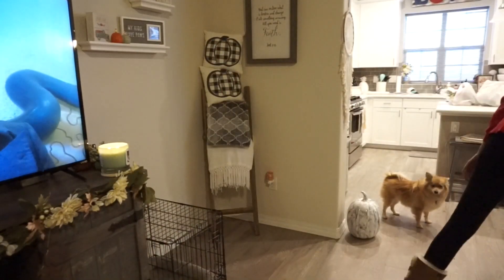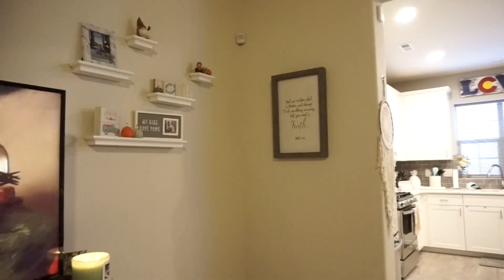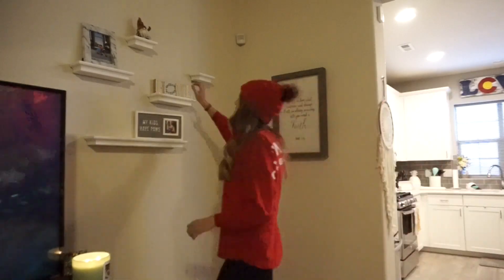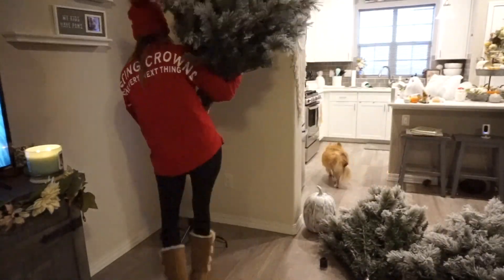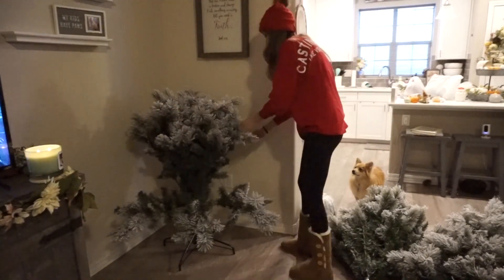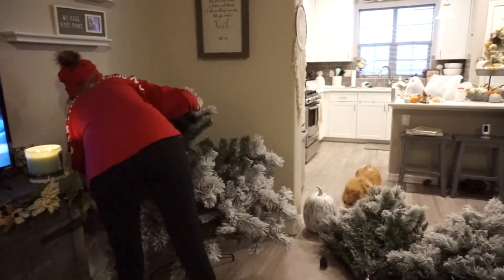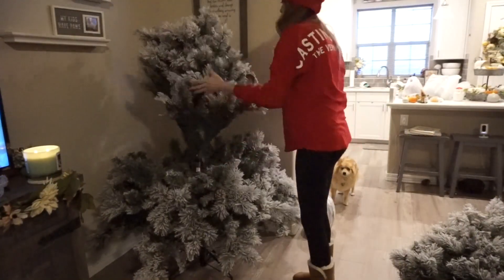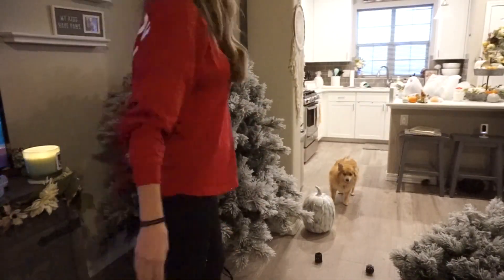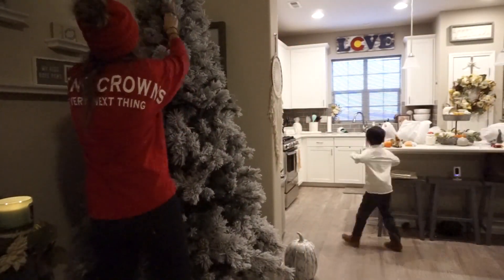Hi guys, welcome back to my channel, or if you're new, hello and welcome! In today's video I am doing my Christmas decorate-with-me, which I am so excited to finally get out for you guys. It is my favorite time of year — I love decorating for Christmas so much. I did get a new tree this year and totally changed up my theme, getting rid of everything from last year and starting fresh. I had my two little helpers, my niece and nephew, helping me out.